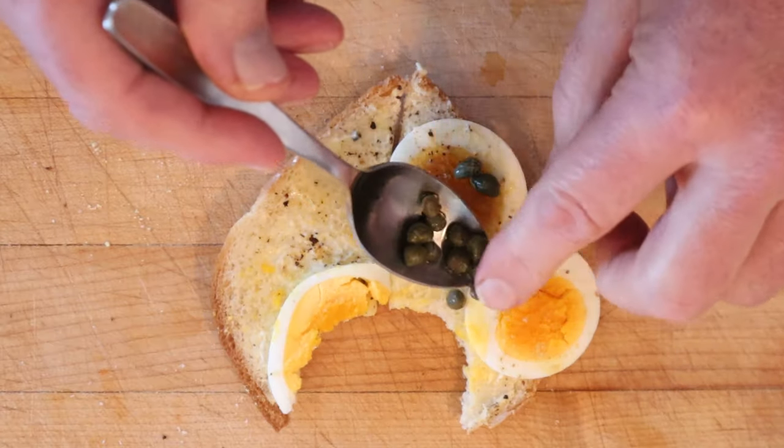I do want to plus it up a little bit though. I want a pickley pop so capers are entering the chat. Okay let's give this egg sandwich number two plussed up with capers a go. A little pickley pops. Goes well with the mustard that's on here. Goes well with the eggs.